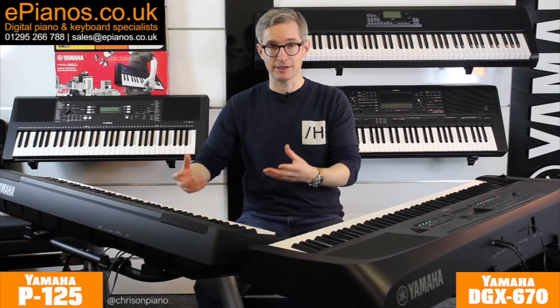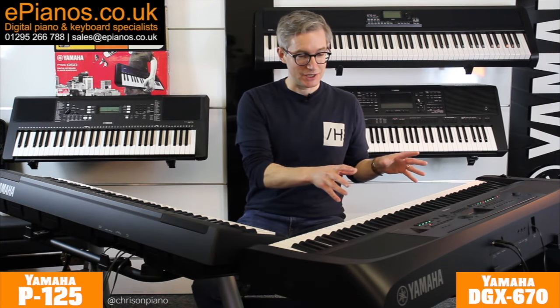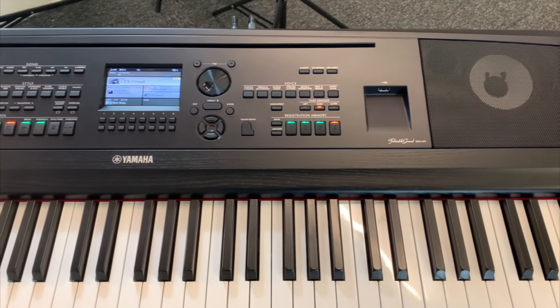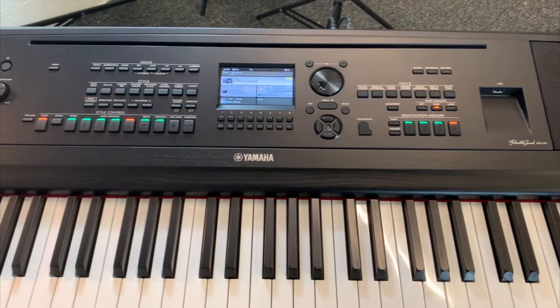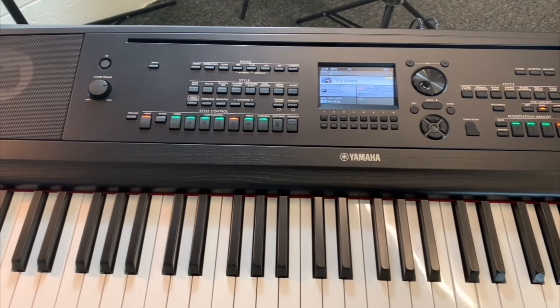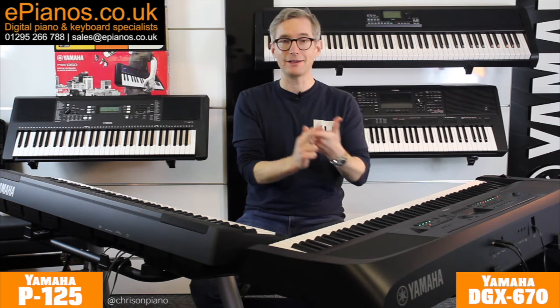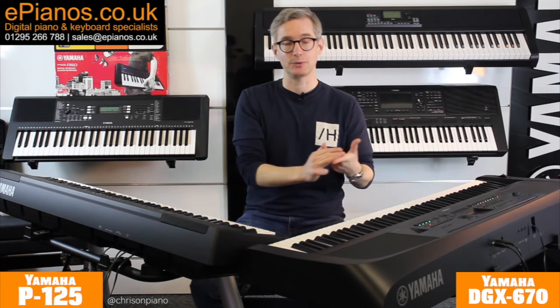You can pick it up easily and carry it around. The DGX670, as well as offering all of those things, is a surprisingly comprehensive workstation for learning to play, for writing and composing music, for performing live and recording as well.